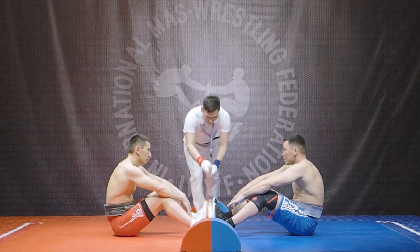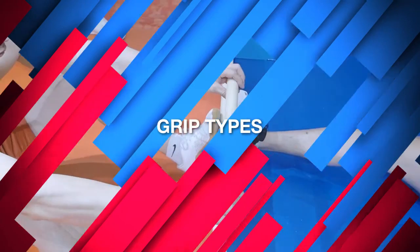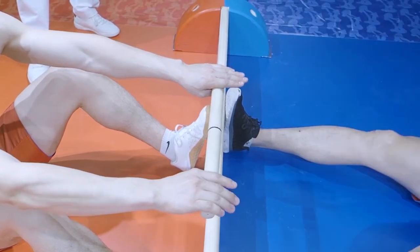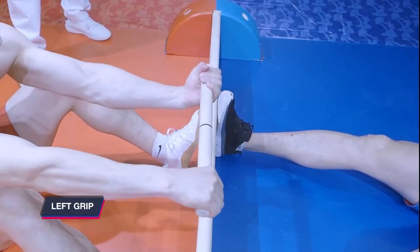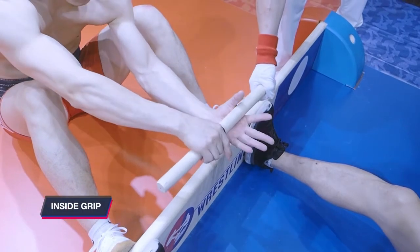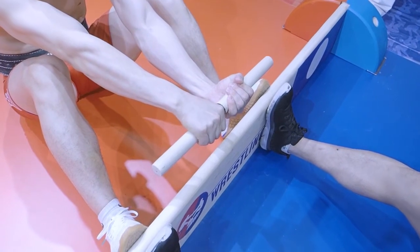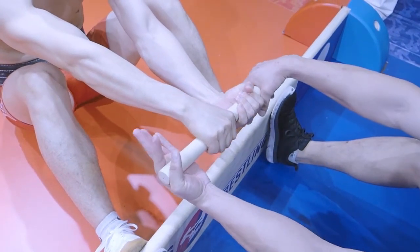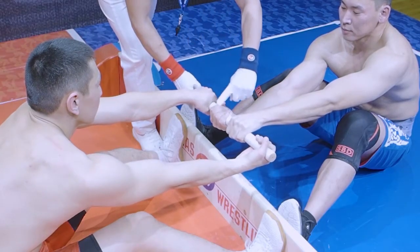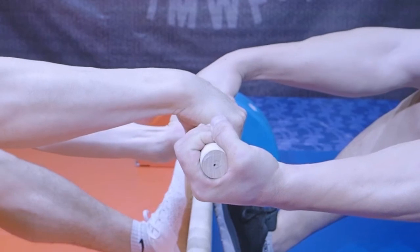The athlete on the red side of the platform has the option to choose inside or outside grip in bout one. Selecting outside grip reveals the position and orientation of the hands and once set cannot be changed. The left grip is the left palm up and the right grip is the right palm up. The athlete who takes inside grip has the option to keep their hands neutral when presenting the stick over the center of the jam board while their opponent takes an outside grip.